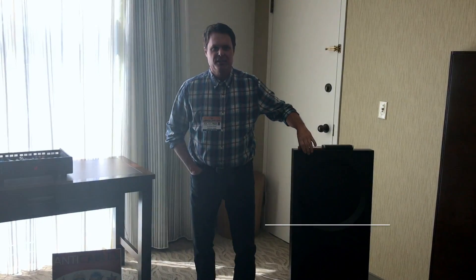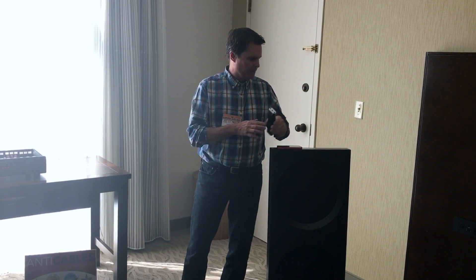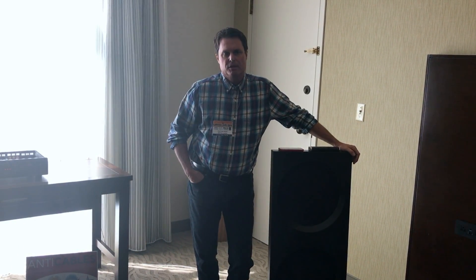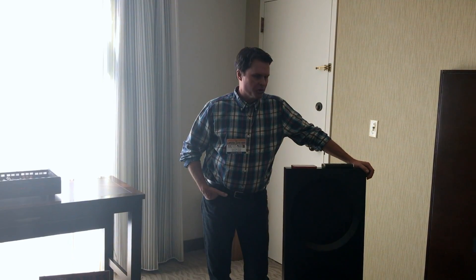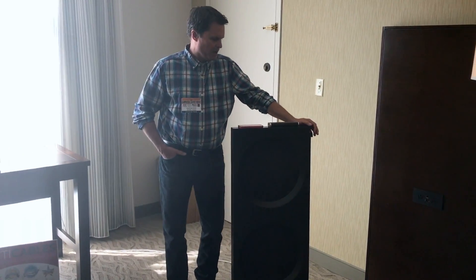My name is Clayton Shaw, and the company is called Spatial Audio. We have been in loudspeaker development since around 1978, so we have a long history of research, development, and product development. Over the years we have developed a number of unique approaches and technologies in loudspeaker design.